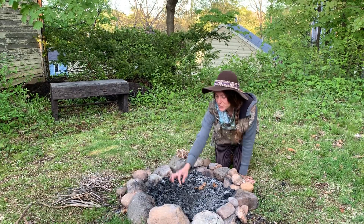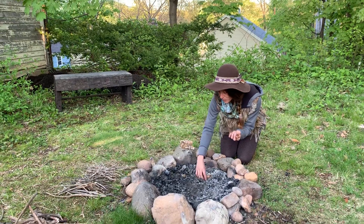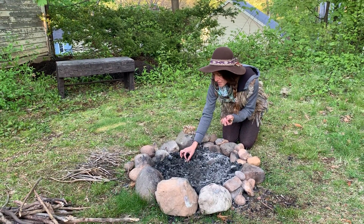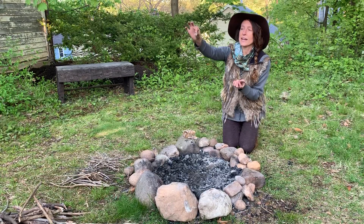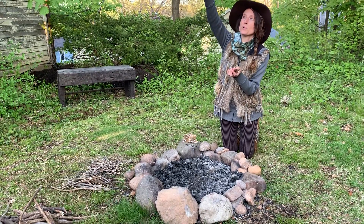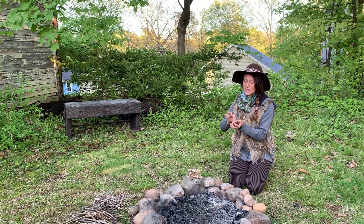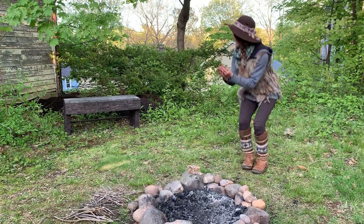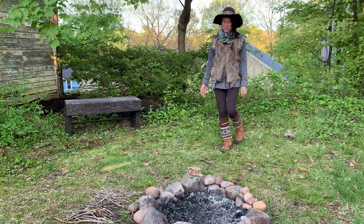You'll also look inside of the circle to see if there's any fallen leaves. You'll want to collect those out as well, because when leaves catch fire they tend to ride on the heat waves up and then could land outside of the fire, which would be very dangerous. So take these dried leaves and put them far away from the fire circle.